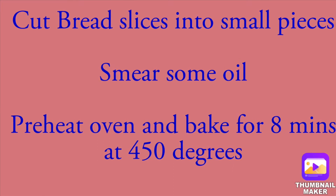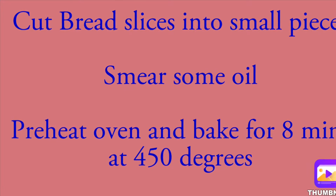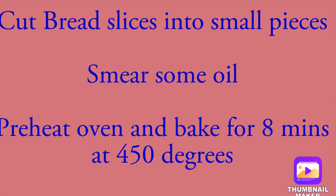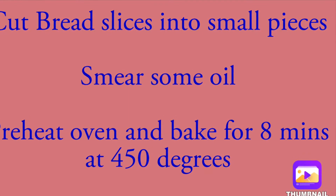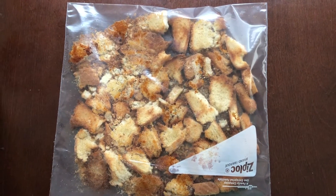Hello friends, today I'm going to show you how to make bread crumbs at home. Just follow these instructions: cut bread slices into small pieces, apply some oil, and bake in the oven for 8 minutes at 450 degrees.